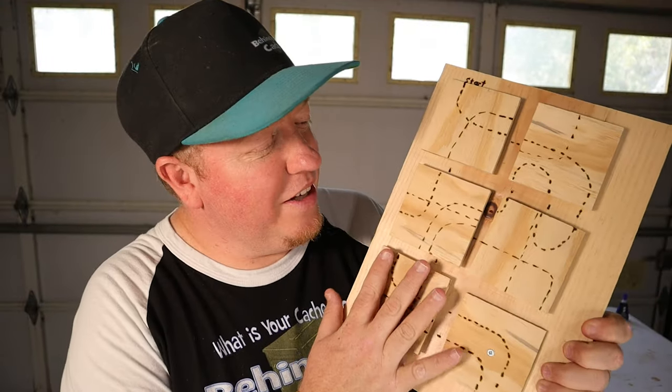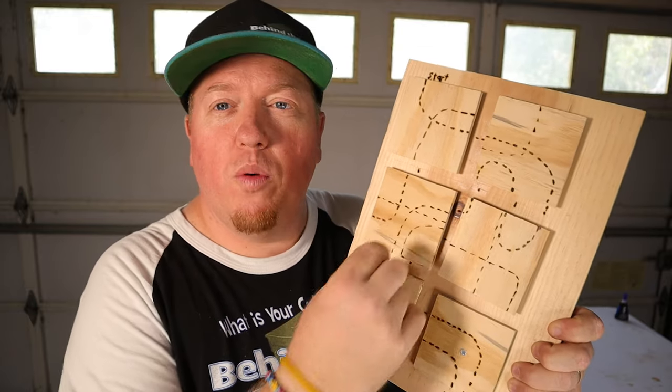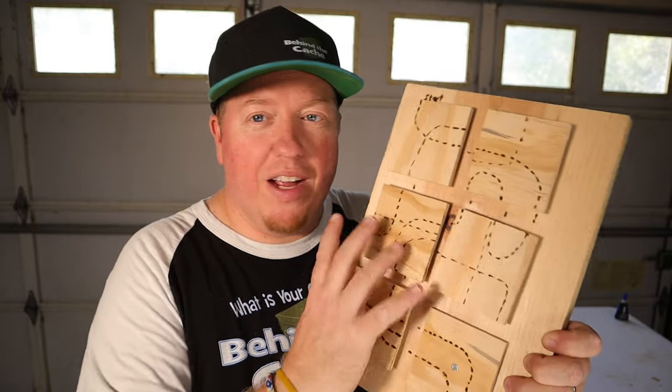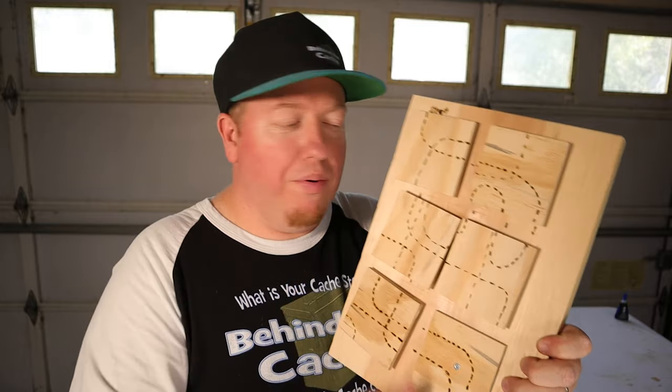Here it is — the maze is completed. After I drew it out, I went back through with my wood burner and redid the lines to make it more permanent. Now there are so many different combinations. Of course, these spin and players have to figure out which order to put them in, so that'll be a challenge. I'll go back through later, once I figure out the combination, and put the numbers on the different lines.